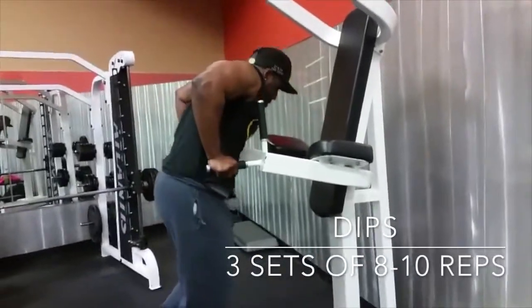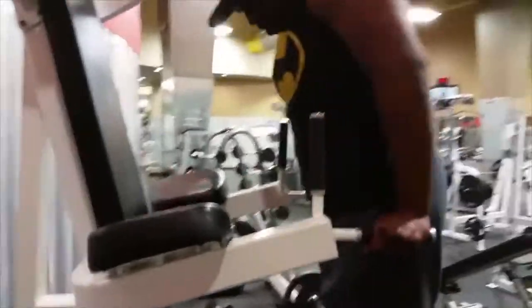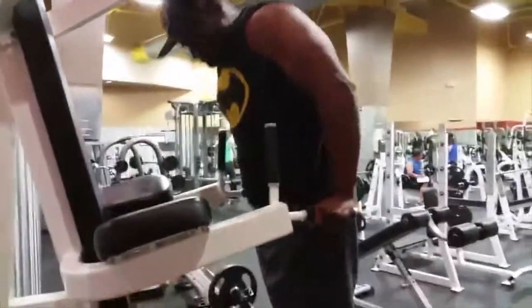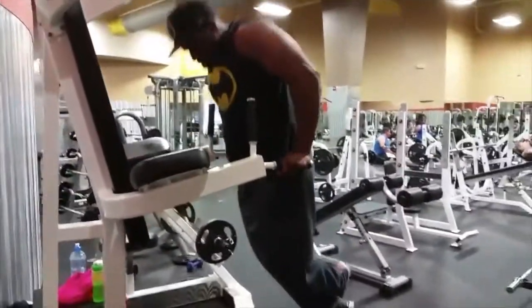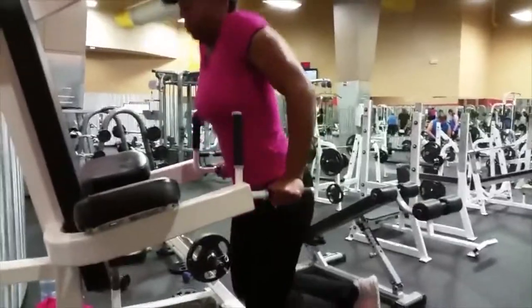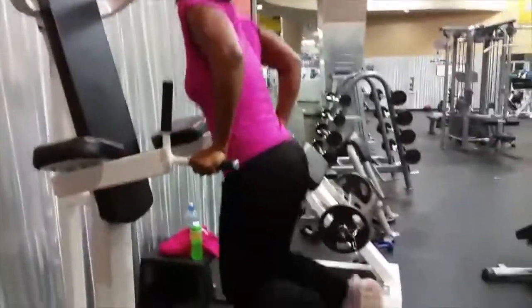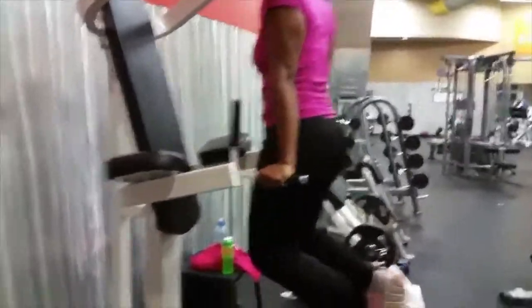So we made it to the gym. First exercise is dips. Guys, this is a fundamental to bodybuilding and getting fit. Make sure that instead of leaning forward, you stay upright — that works your tricep a lot more. When you lean forward, you're really hitting chest and delts. This is a tricep exercise, so work as hard as you can to stay upright and hit the tricep.